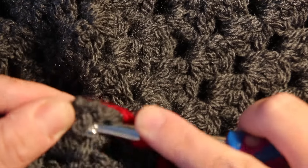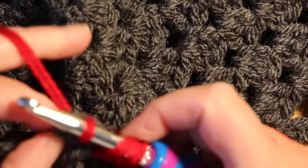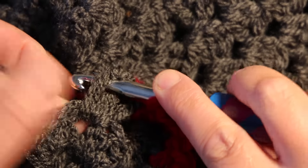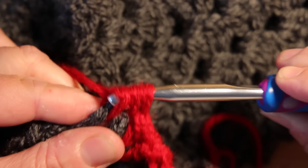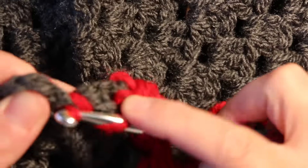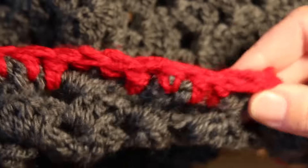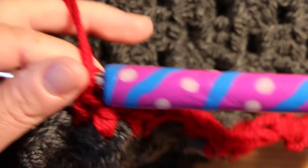We've got three double crochets here; I'm going to go in between two of them — yarn over, pull through, yarn over, go in the next one, yarn over, pull through. Then going in this big gap here, yarn over — as you can see we're just getting red all the way round, and that's what I'm going to do all the way round all of the jaws. I'll see you when I've done that.